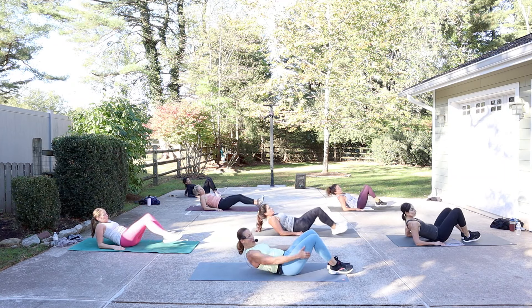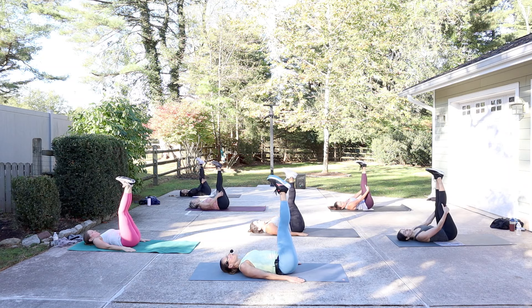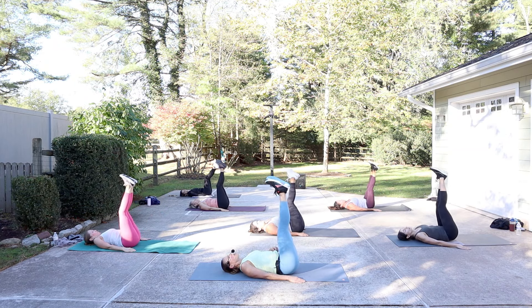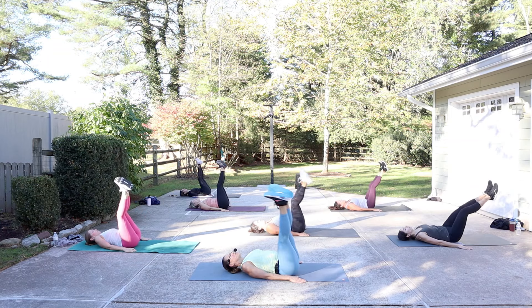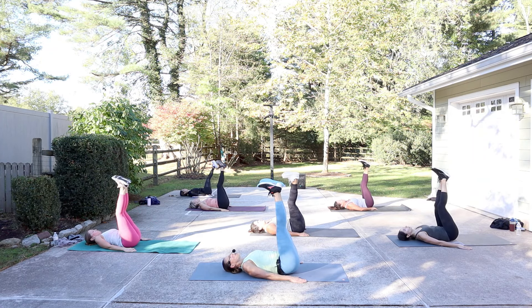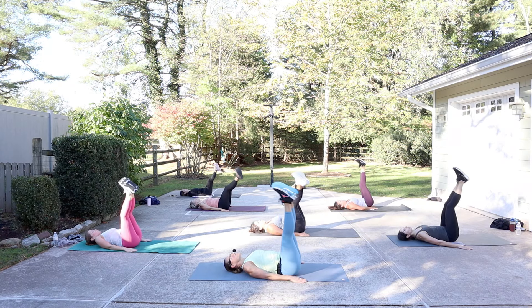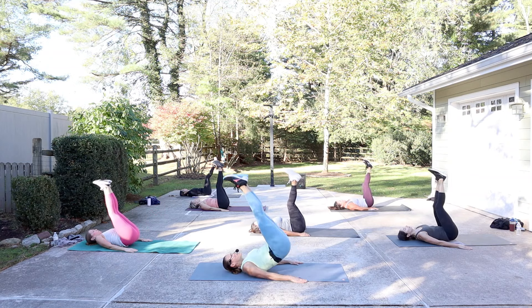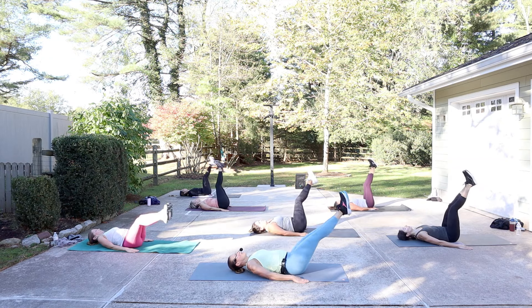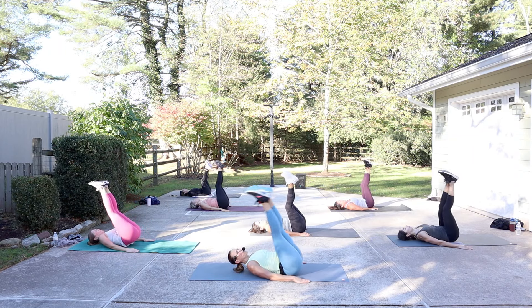Take it all the way down onto the back. Legs come up — we got corkscrew. Small to start. Let the legs drop towards the right, circle down, around, back to center, and then reverse to the left, down, around, center. As you feel warmer and stronger, the circle becomes bigger — glue your legs together. You can even add a hip lift as you come back to center, lifting the hips up over your chest.